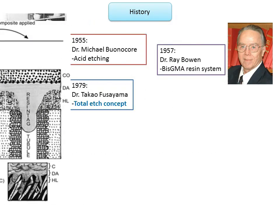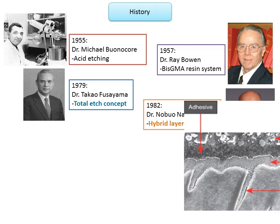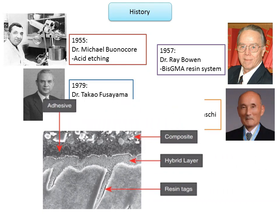In 1982, Dr. Nobuo Nakabayashi introduced the hybrid layer concept. Hybridization is the structure formed in dental hard tissues by demineralization of the surface and subsurface, followed by infiltration of monomers and subsequent polymerization. The interdiffusion of low viscosity monomers into the exposed collagen network and intertubular dentine forms a micromechanical bond, leading to a hybrid layer — a resin-dentine interdiffusion zone. This concept is applied in fourth generation dentin bonding agents.